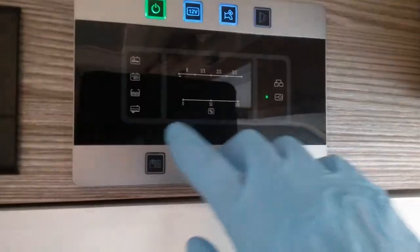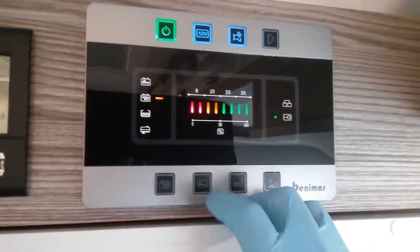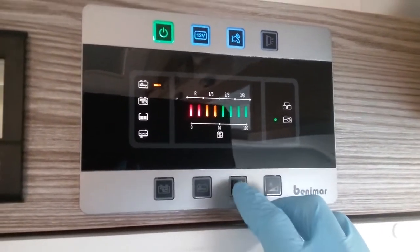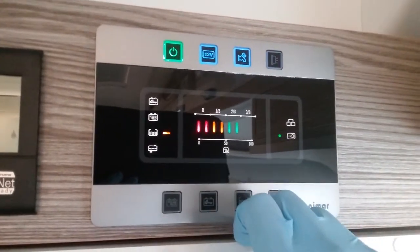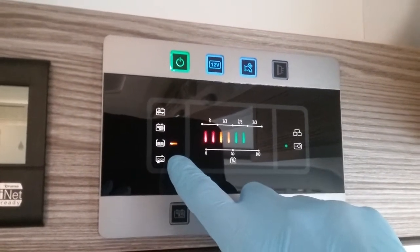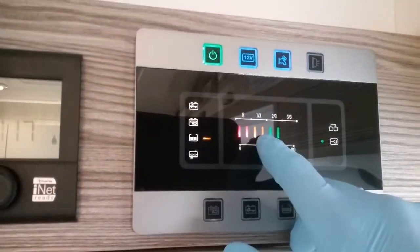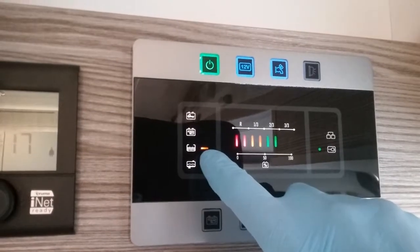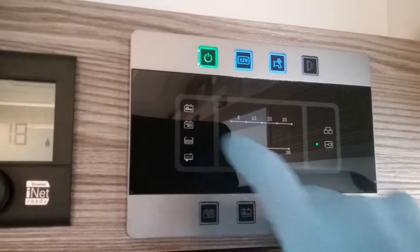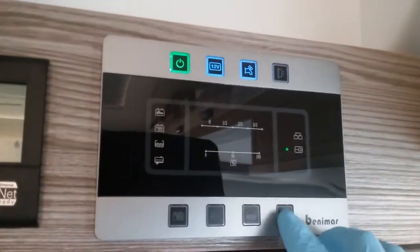Buttons along the bottom mainly give us information. This first one will give us a condition of the leisure battery and this one the condition of the vehicle battery. This one lets us know how much water is in the fresh tank. Whenever the waste tank needs emptying a red light will flash next to the waste tank symbol. When water drops to the last amber level, that amber light will also flash, and if either battery is low you'll get flashing indicators. This last button controls the illumination of the control panel.